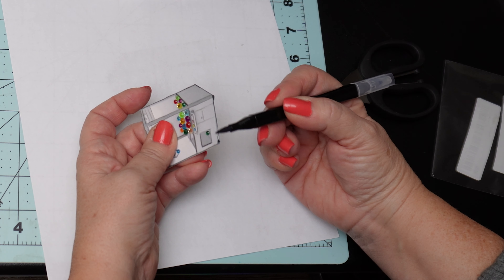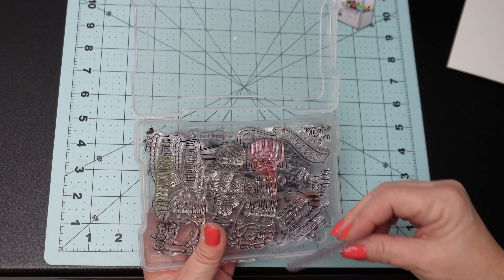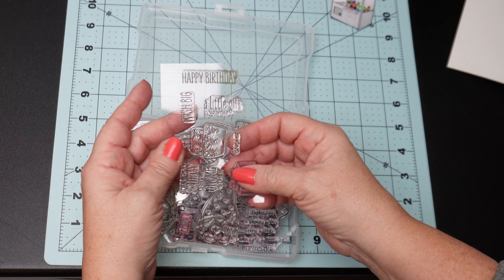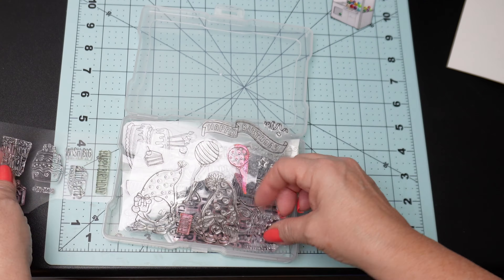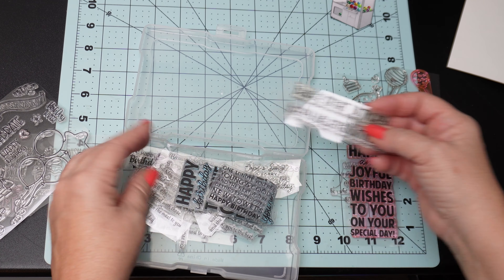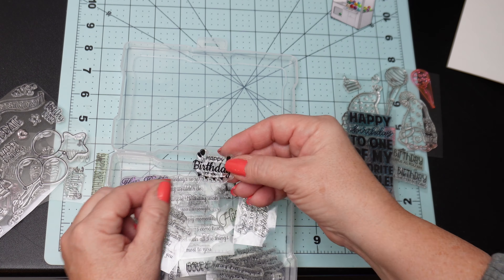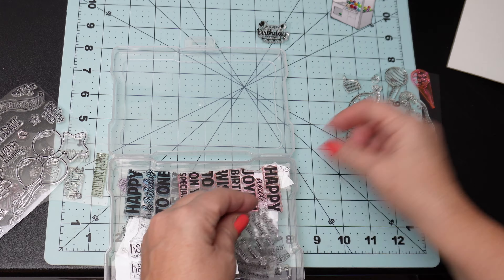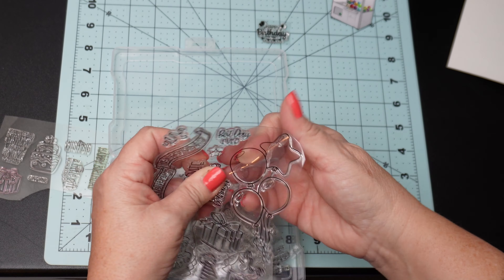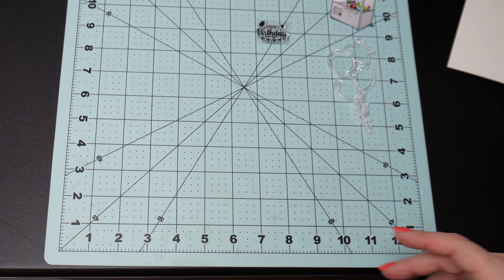Next I will add a saying to the inside of the card. Since this is for a three-year-old, it will just need to be a basic saying. I keep my stamp sentiments organized by event — like birthday or holidays — in clear containers that I label. I fussed around choosing one I liked, and then ended up choosing some balloons I want to add as well, plus just a small happy birthday saying that has some fun accents on it.